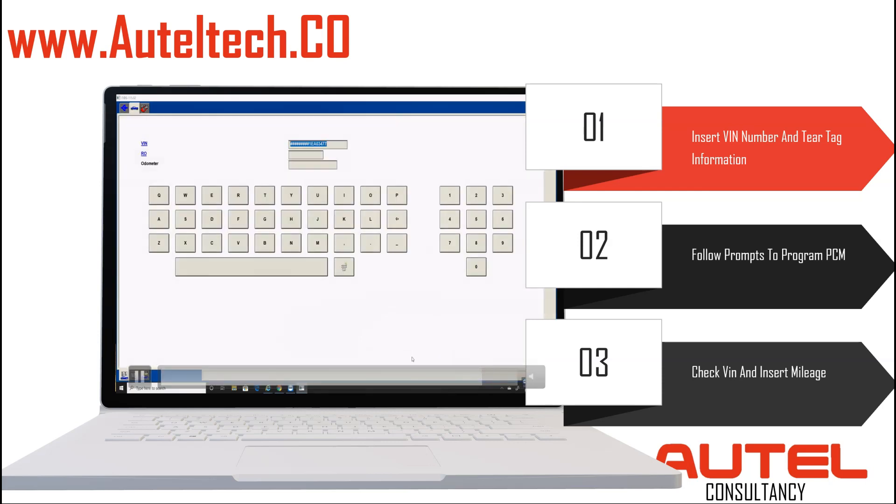The VIN has been changed. This is the original VIN, and where it says Odometer, that's where we can write the original mileage. After you do that, you're done.